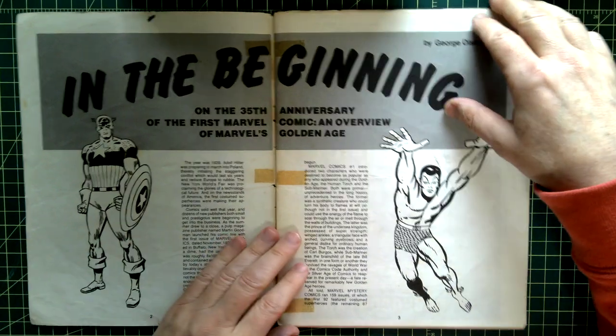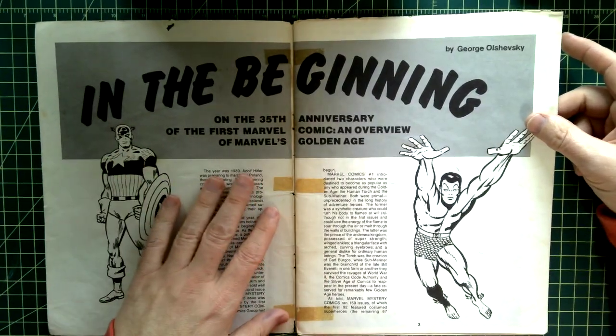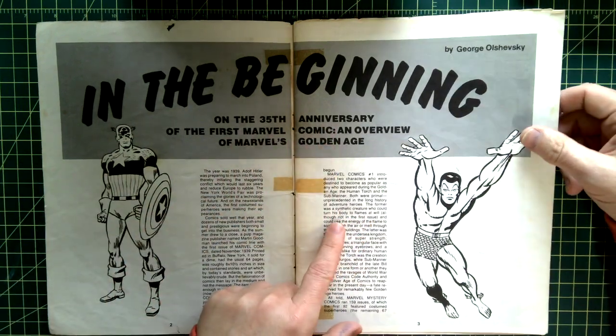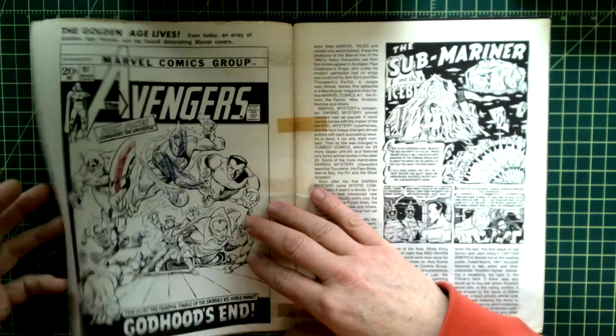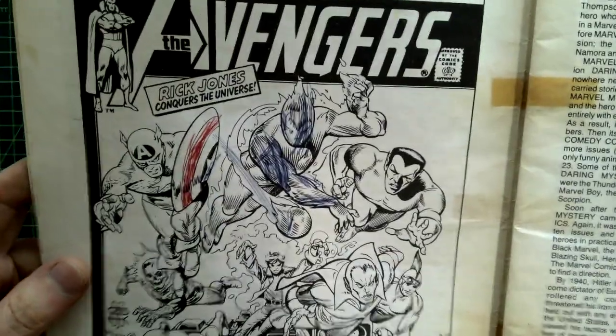I don't remember if I taped it or not. Like I said, I got it used, but I remember loving this as a kid because there's a lot of history in it — it's on the 35th anniversary of the first Marvel comic. How cool is that? That drawing in it was not me — I don't know why someone colored in it.